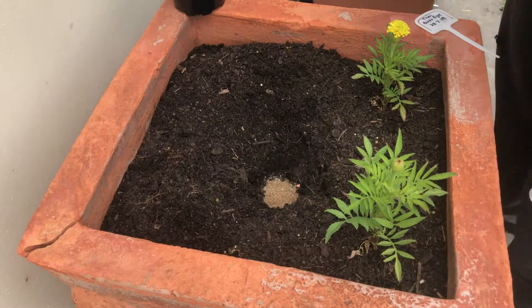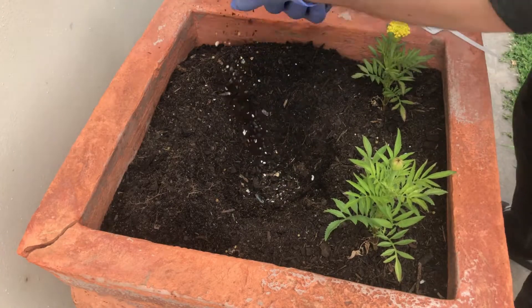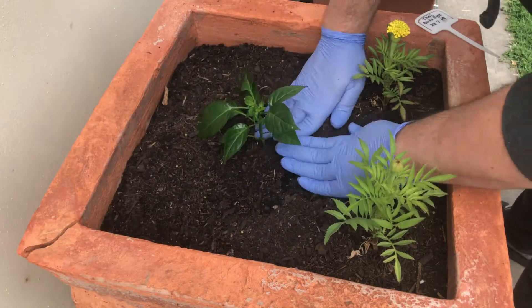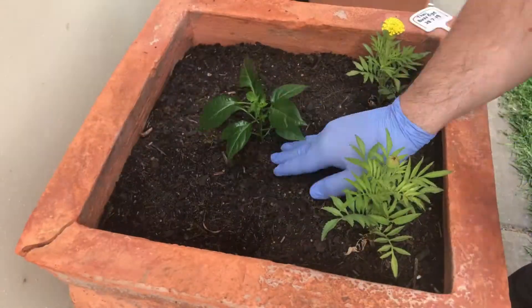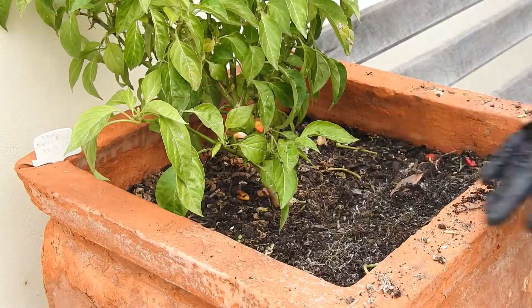Before I wind up this end of season update, I thought I would take you back to a video I uploaded in October 2019 showing you how I transplanted my chilli plants. I thought it would be only fitting to show you the removal of the plant six months later.